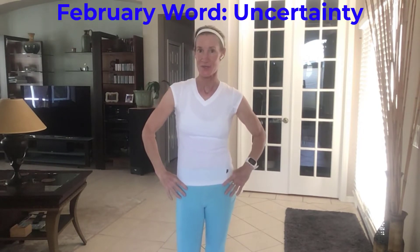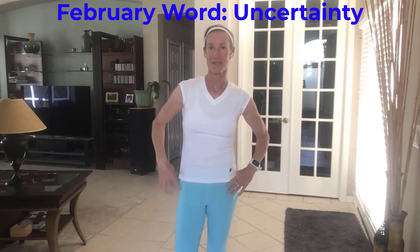Hi and welcome to The M&M Show. Our word for the month is uncertainty, and this applies to us in many different parts of our life. Sometimes it is about our physicality — sometimes we are uncertain of how our body can move, whether it's daily active living or various sports.